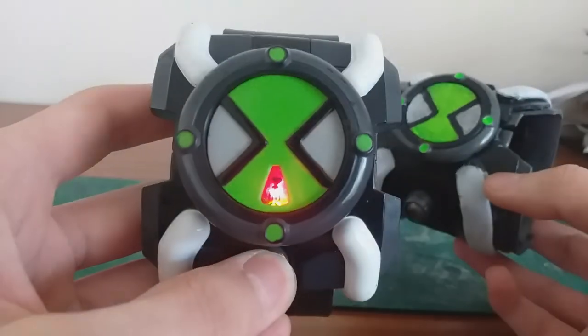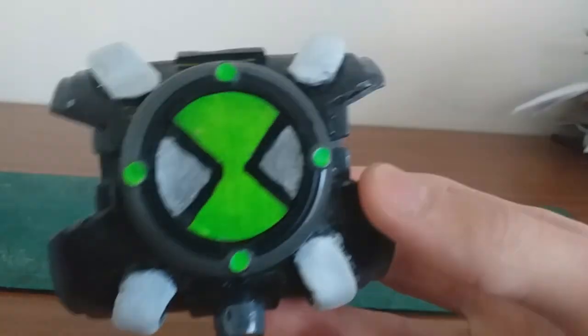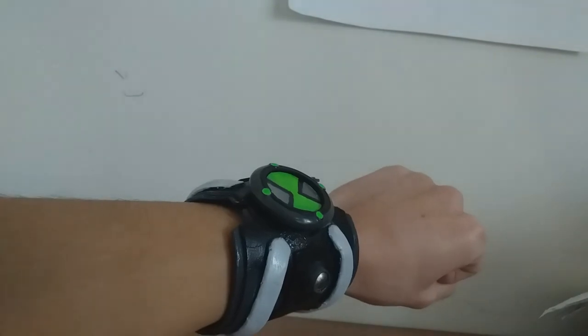I still love this Omnitrix, and it has my favorite sound effect from the Ben 10 series — this beat right here. Thank you all so much for watching. Comment, like, and subscribe, and I'll see you guys in the next video. Until then, it's hero time!